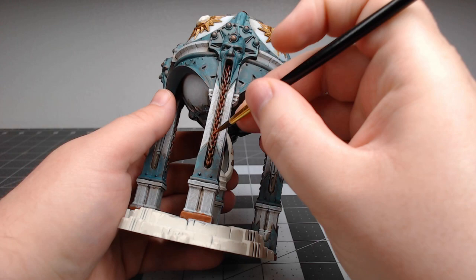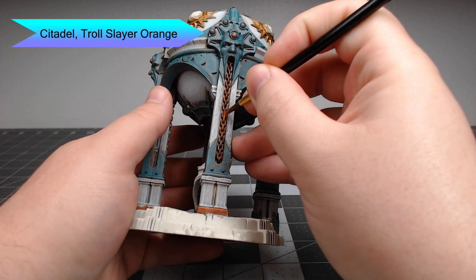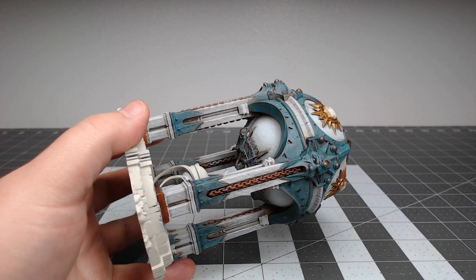Now, some spots on the model are going to be more rusted than others, so we're going to take Troll Slayer Orange and lightly stipple this on the spots where we want the rust to appear the most aggressive and strong.